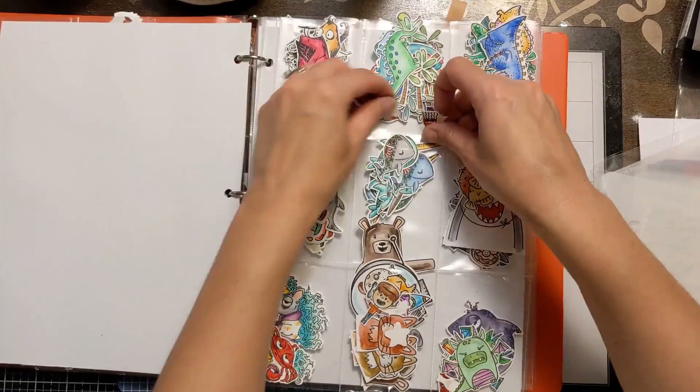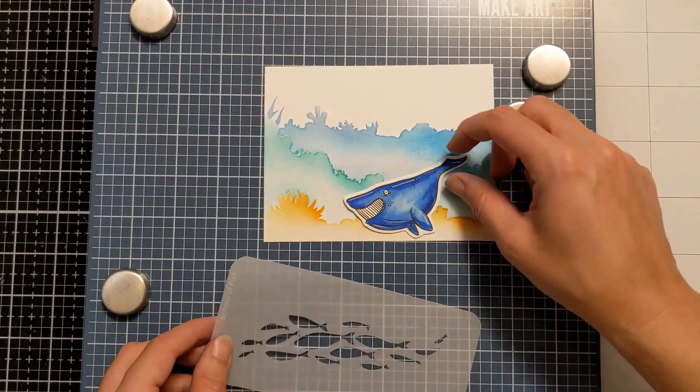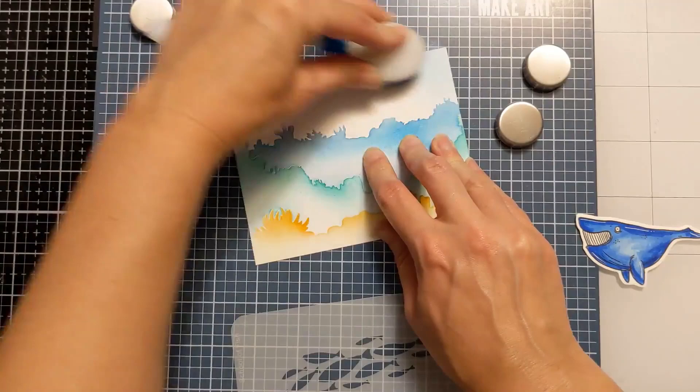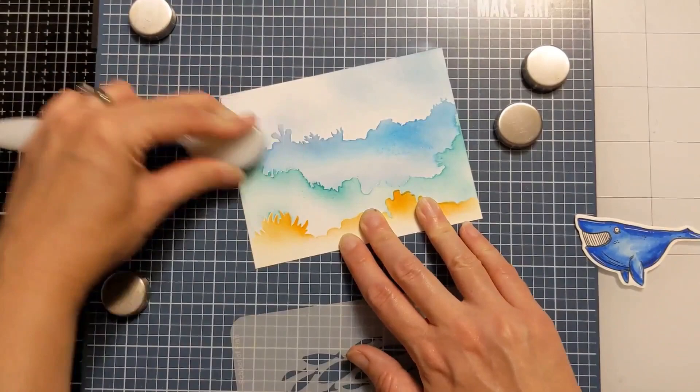If you want to learn more about how I store things, I'll put a link to that video in the top right corner and in the video details. So I grab a critter I think I want to use and start laying pieces around, figuring out placement and how I'm going to finish the card. I don't really have a plan — I usually don't. Just kind of playing around here.